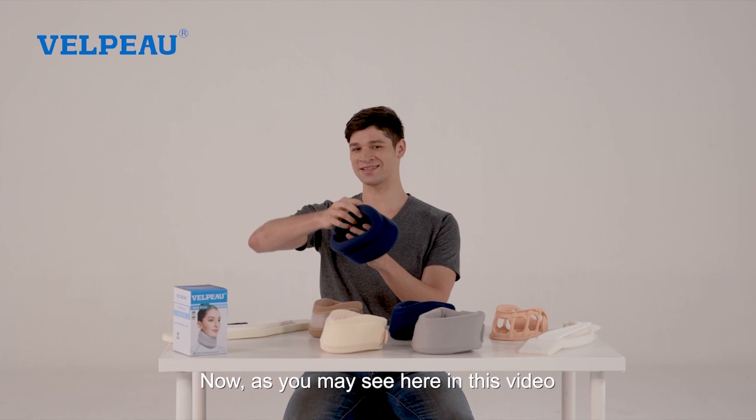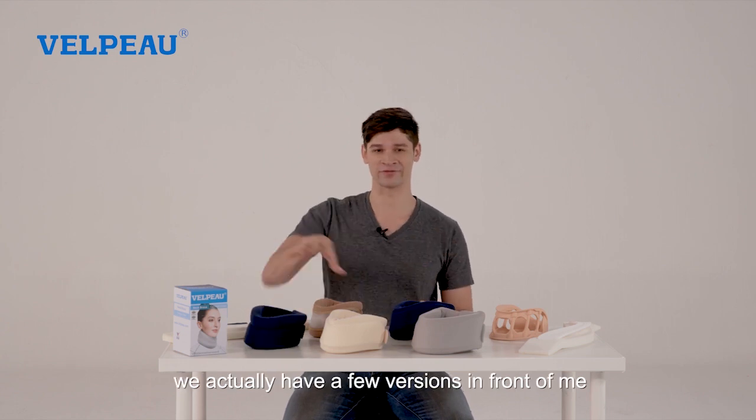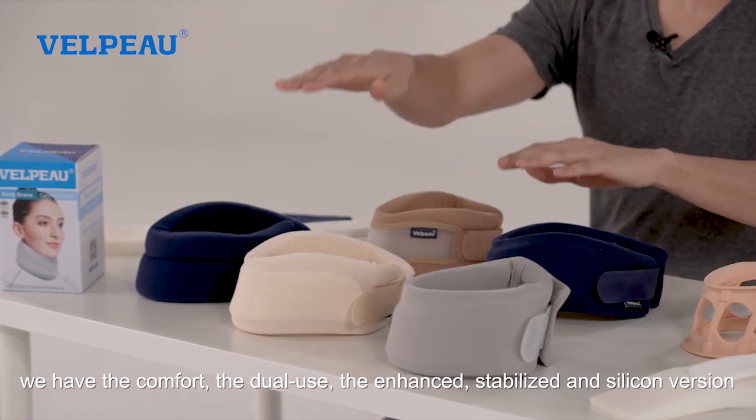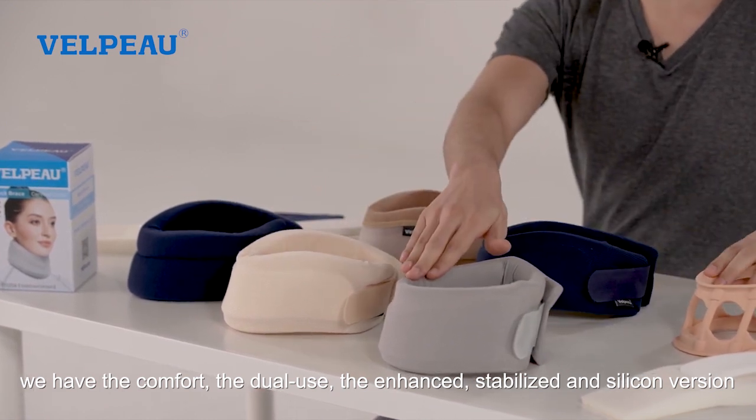As you may see here in this video, we actually have a few different versions in front of me — five versions. We have the comfort, the dual use, the enhanced, stabilized, and silicone version.